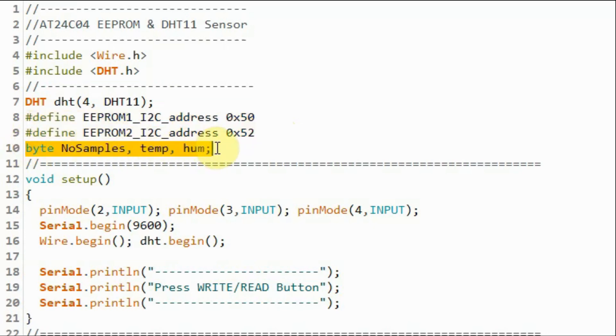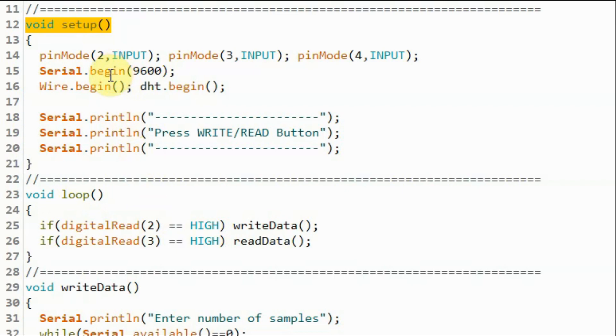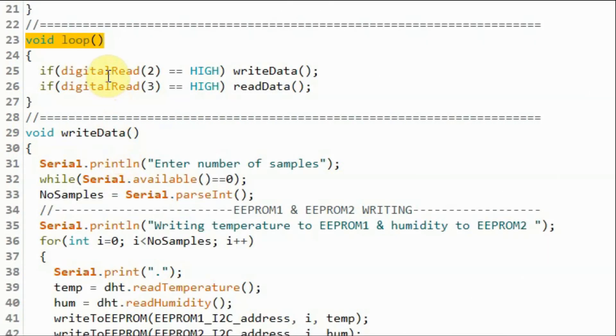Here are the global variables used in the code. Within the setup function, we initialize the wire library and the DHT library, then print the message 'press write or read button' on the serial monitor. Within the loop function, we continuously monitor the status of the write and read buttons. If we press the write button, function write_data will be called.